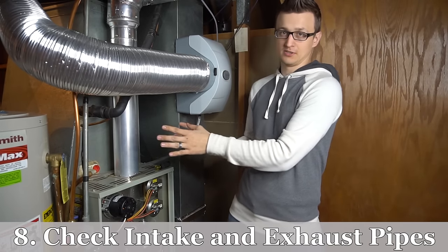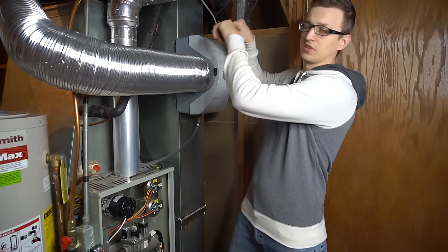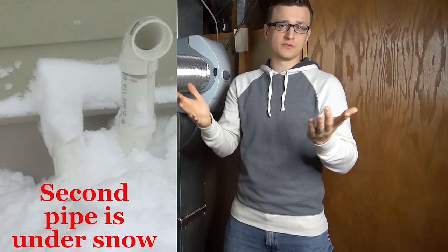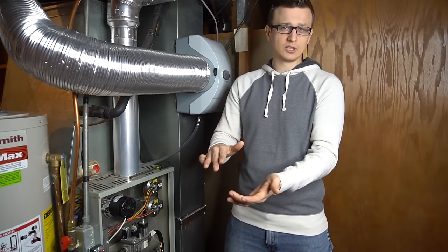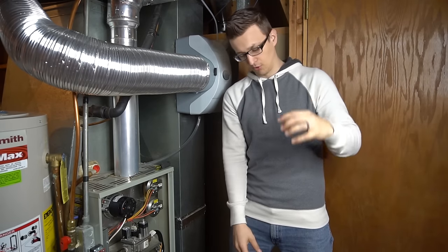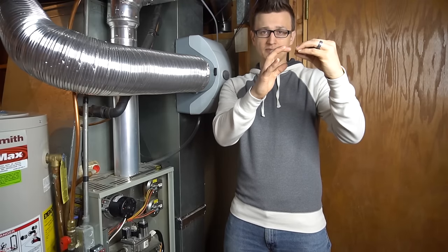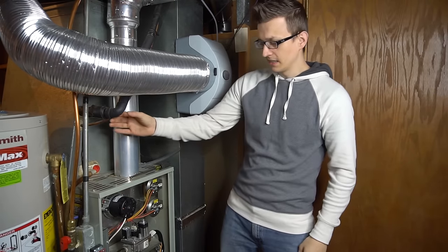Furnace tip number eight applies only to high-efficiency furnaces with plastic PVC exhaust and intake pipes. Go outside and make sure those pipes are not covered in snow — in areas like Minnesota, snow can cover them and cause the furnace to stop working. Also, the exhaust pipe creates condensation, so an icicle often forms on the bottom of the pipe. If it gets large enough to close off the exhaust pipe, knock it off before it causes problems.